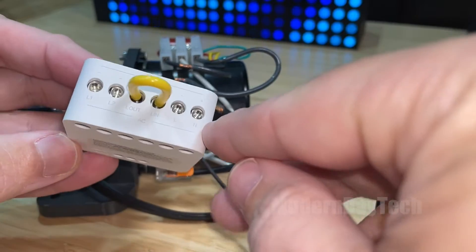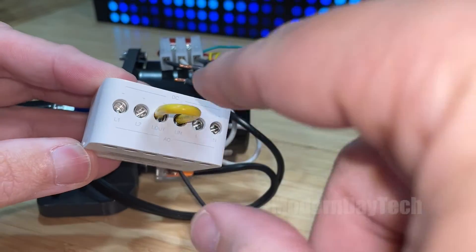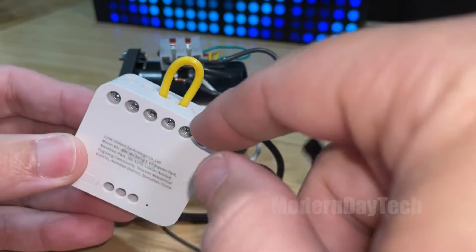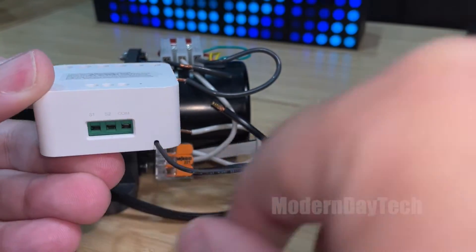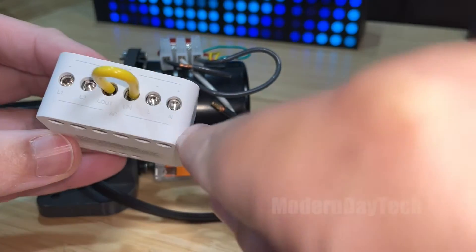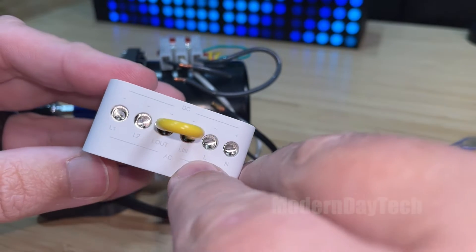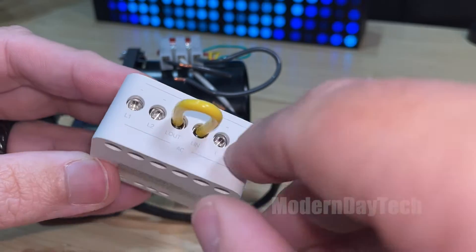To do this, we have four ports up here. Because this is what they call a wet connection, this jumper wire needs to be in here. We're not using any of the ports down here. This is the Zigbee antenna. You have the N, which is the neutral, the line which is L, and then you have L1 and L2 — these are load 1 and load 2.